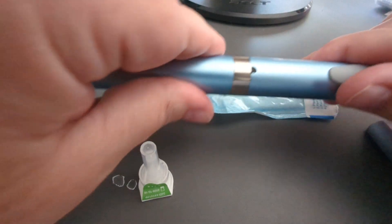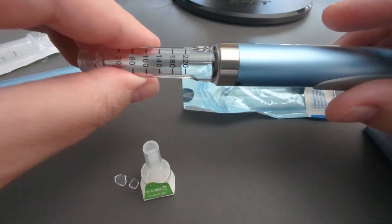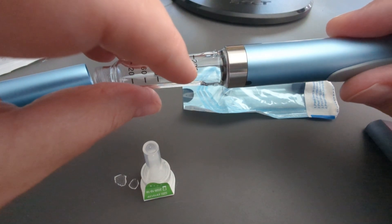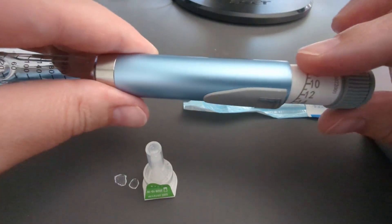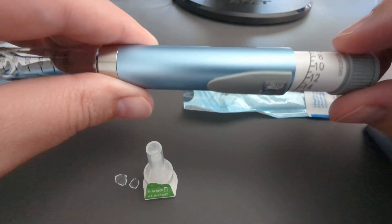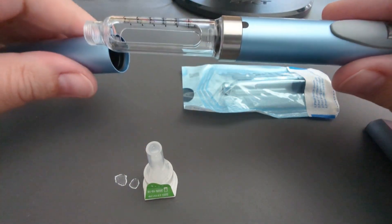It looks like this is going to be a ton of liquid, but actually when you have this in and you're working with it, it moves very slowly. It's not like this much liquid is all being put in at once, which I thought was kind of interesting because I was worried about that.